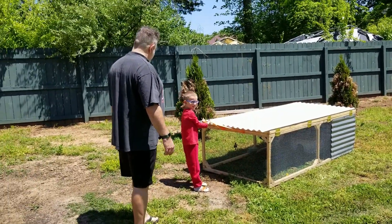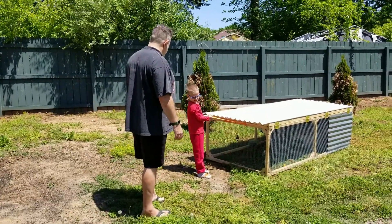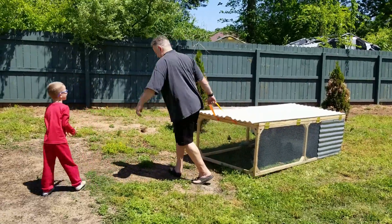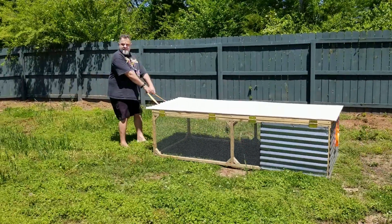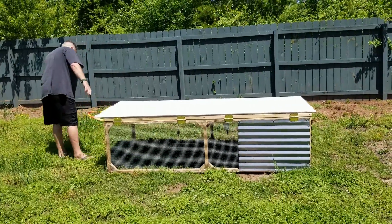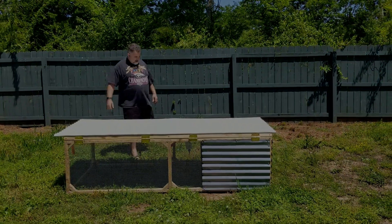On the next video I'm going to show you guys the finished kitchen and bathroom remodels and give you an update on what we're doing to get the house ready to sell. This is all in anticipation of finally getting started on our first true small homestead. Until next time, take care and we'll catch you on the next video.